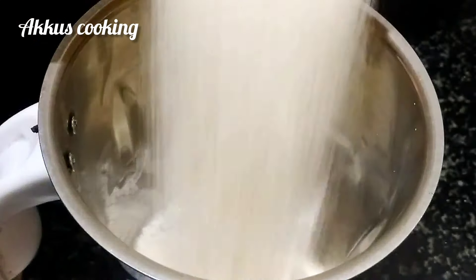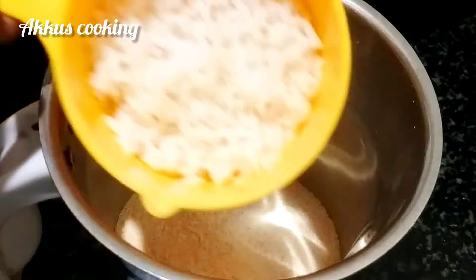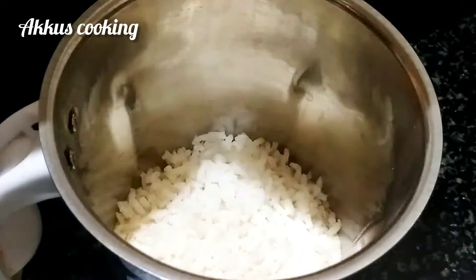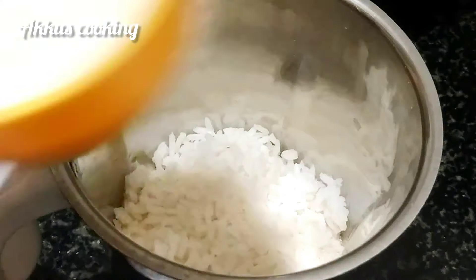Roll the mixture. Now I want to take a soft mug. You are making a small taste of a small chutney, and you can make a small taste of a small chunk.